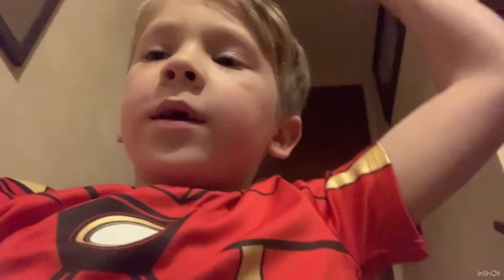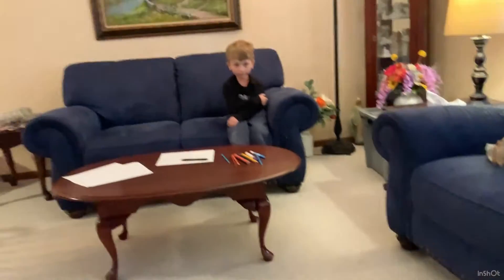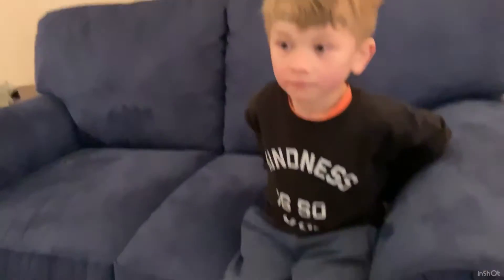Hey guys, today we are doing another drawing video — six pack here by the way. We're doing it with my brother — it's a surprise. He's drawing two things in one video. Now we're here. Tell them what you're drawing. I'm drawing a shark and a person getting eaten. Oh wow, oh my gosh — okay, that's a T-rex too!